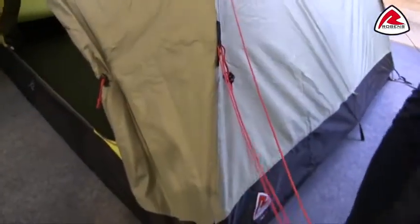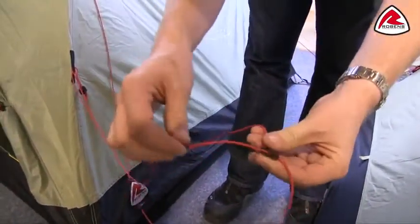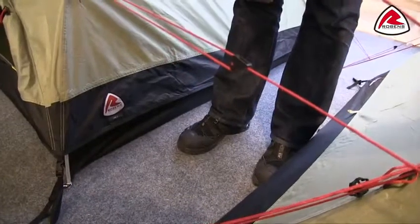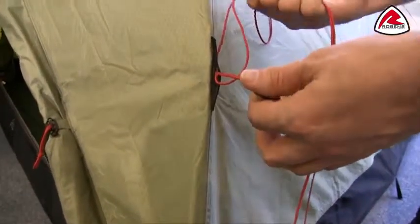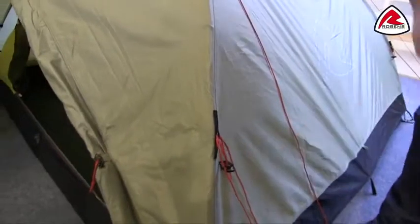On the outside we have the Robins red guylines, which have got reflective points all the way through them, so when you've got your head torch on you should be able to see these nice and easily. Each guyline also has a clam cleat guy runner, so very simple to adjust — you can just do like so, and when it goes to tighten up it will actually self-lock in place. Each guyline has its own retainer, so when it comes to packing down the tent we can just wrap it up in our hand and pop it in, so the next time we use the tent they're easily accessible.